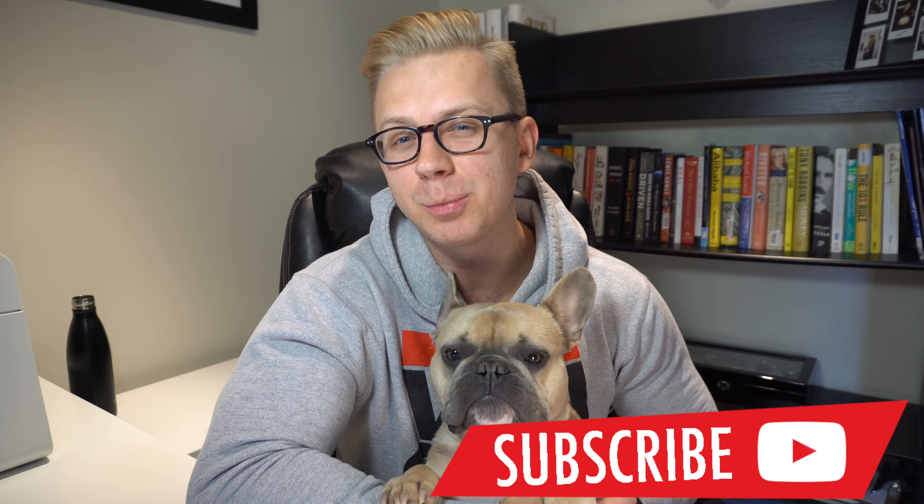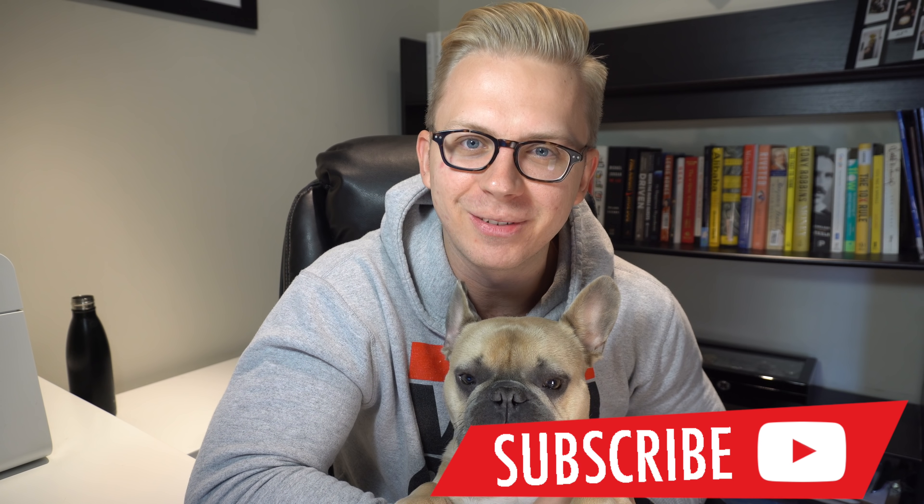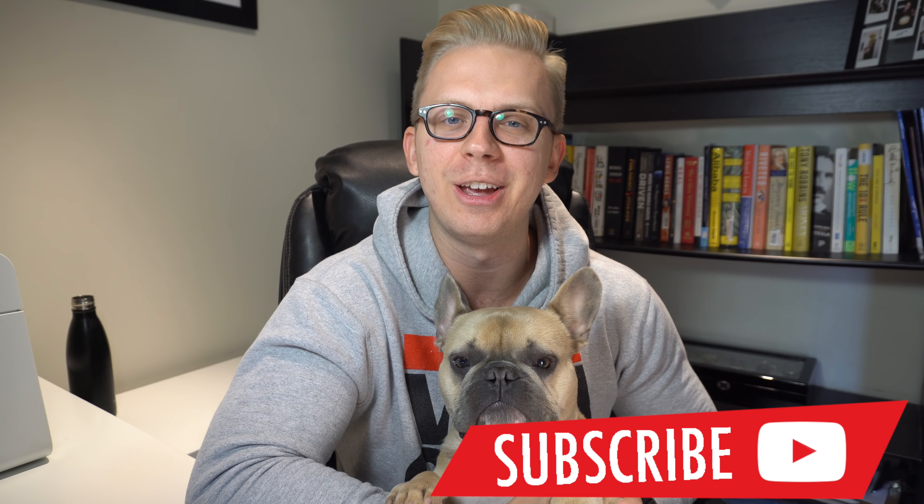Hey, what is up guys, my name is Oleg, this is Bond, welcome back to the channel. If you're new to the channel and like the content, please subscribe so you won't miss any of the upcoming videos — plus you'll be joining a community of really awesome people.